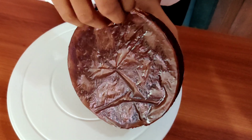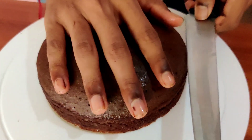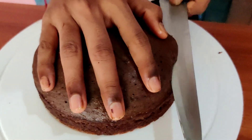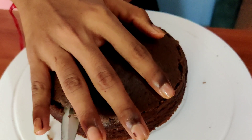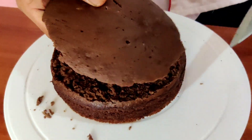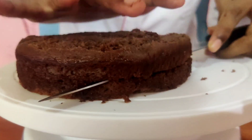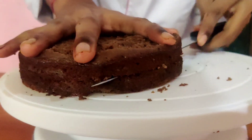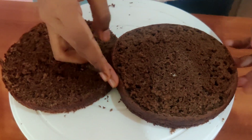Now remove the butter paper. With the help of a knife, cut the top layer of the cake and keep it aside. Now divide the cake into 2 layers and keep the sponge aside for 10 minutes.